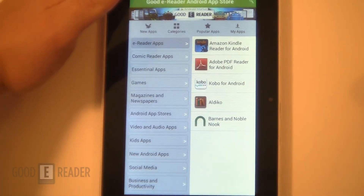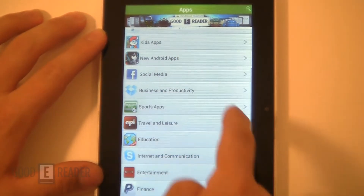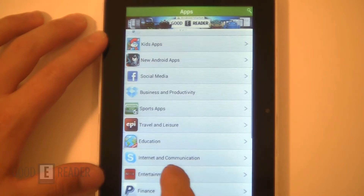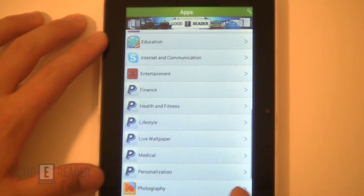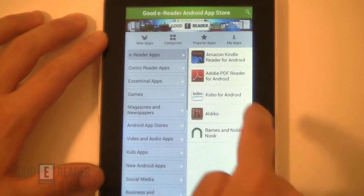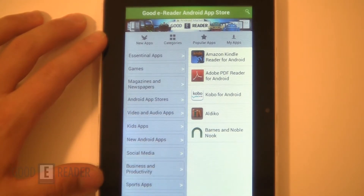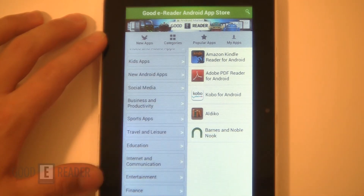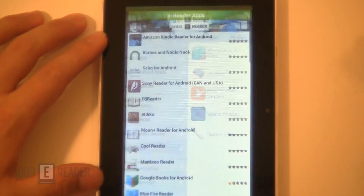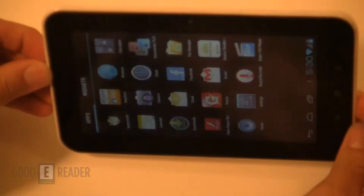We recommend using our own Good e-Reader app store. This is probably the best app store on the market in terms of independent apps, focusing on the editor's choice of applications. There's a strong emphasis on e-reading applications, and we're in the process of adding a ton of new categories. For Kindle and everything like that, you're pretty well good to go. You can get the Good e-Reader app store at goodereader.com/apps, or search for it on GetJar.